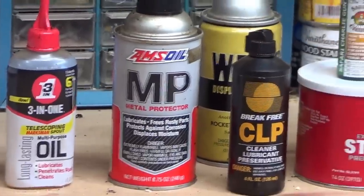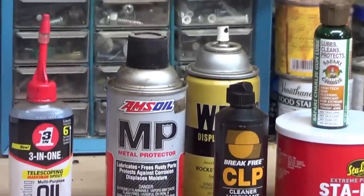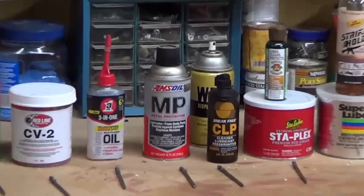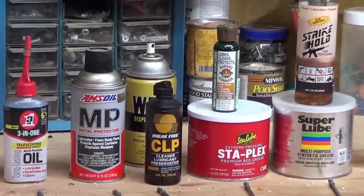Not too many people use that. WD-40 is behind the Break Free. You should never use WD-40 on your guns. If you ever open a gun and you see that dried, like coffee stain on the inside, somebody has used WD-40. Over time it builds up, cakes, dries, and it's very hard to get off. It's not good for your guns. Don't use WD-40 on your guns — that's just my opinion.